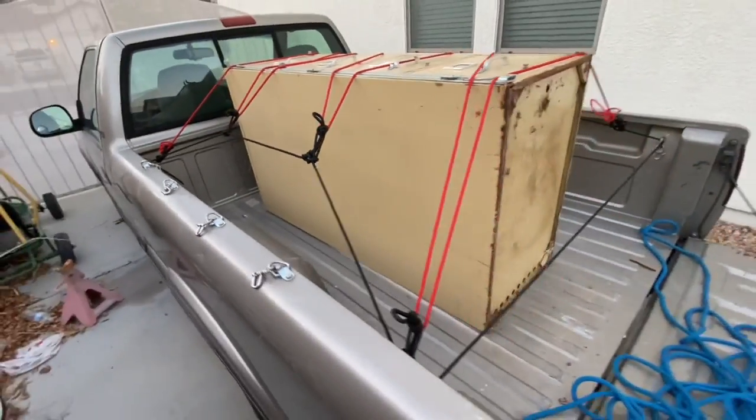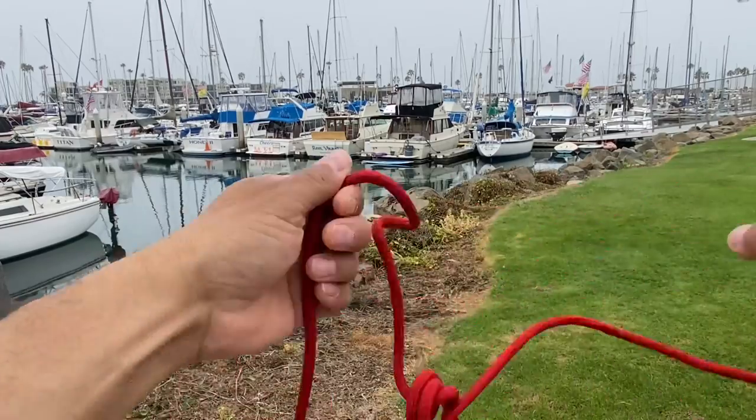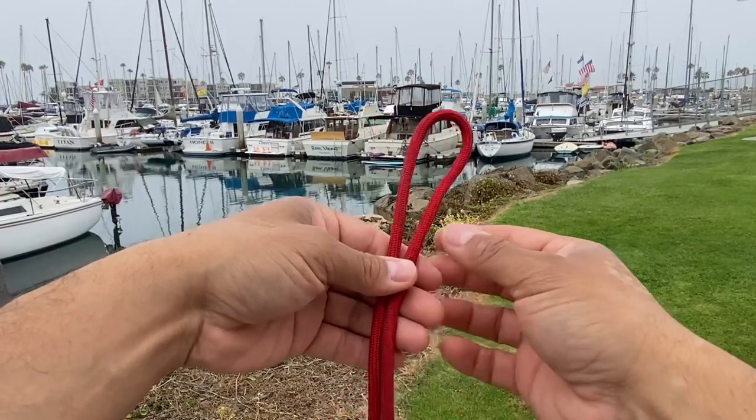That can be undone very quickly. I recently figured this knot out — I don't know the name and I've never seen it before, so if you have any idea what it might be called please leave it in the comments. Anyhow, this is how you get it tied. You start with a bight of your rope.